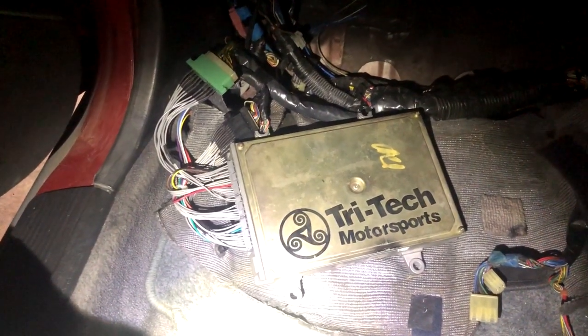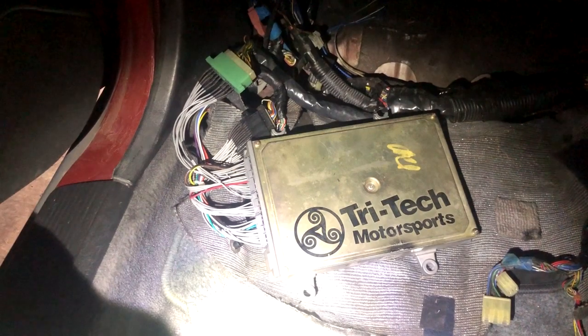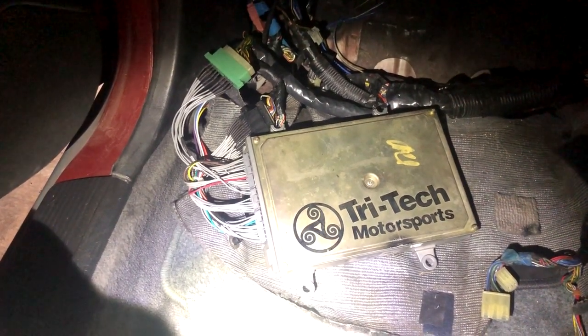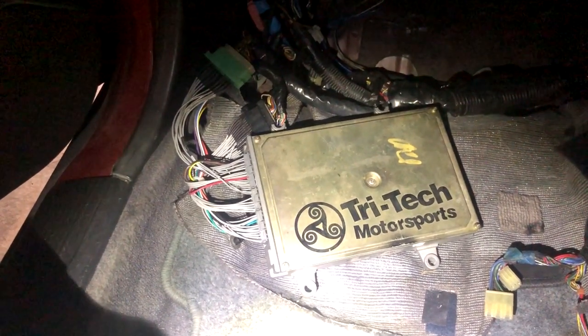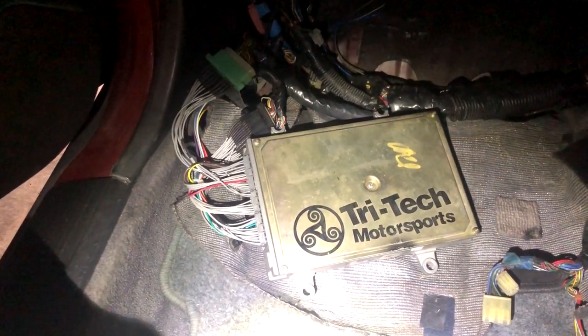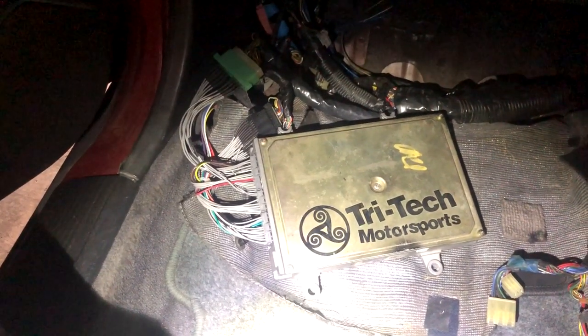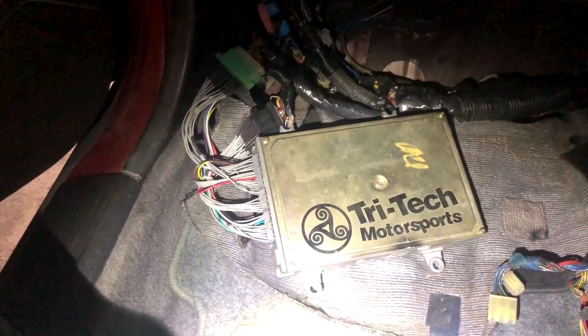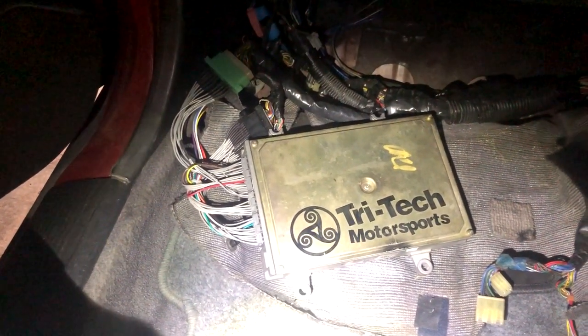Keep in mind, if you are running a VTEC engine with a non-VTEC computer like a P75, you're going to want to do a conversion to VTEC on the P75. I might do a video explaining how to do that later, but you can find lots of tutorials online already — it's pretty simple, you just solder some circuitry into the board itself and it'll convert it to a VTEC ECU. So: out with the old, in with the new.